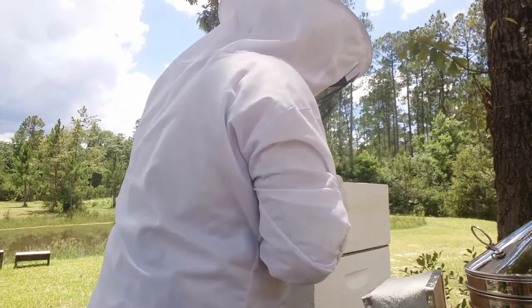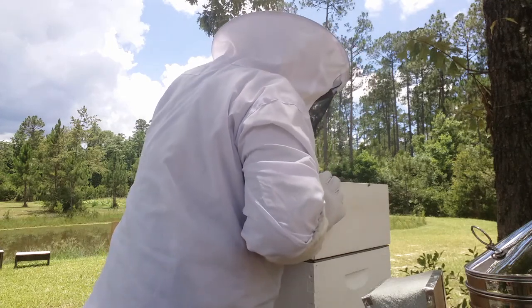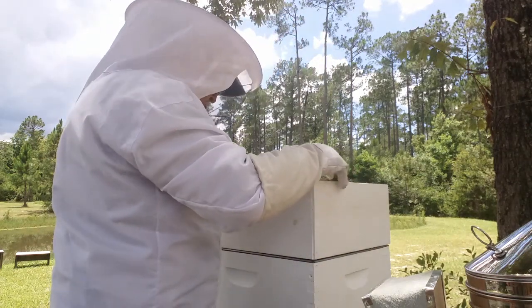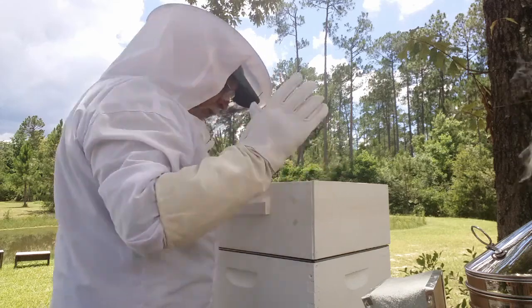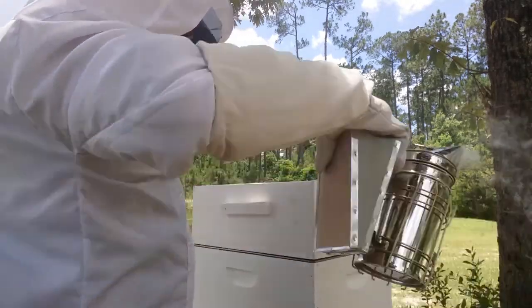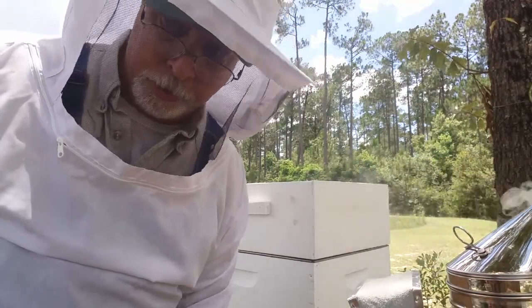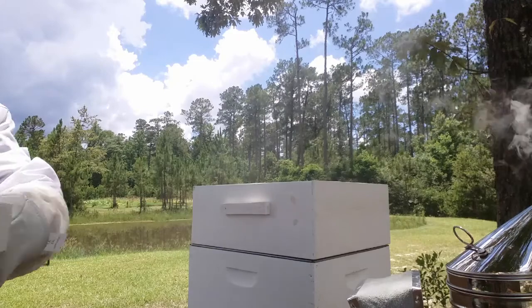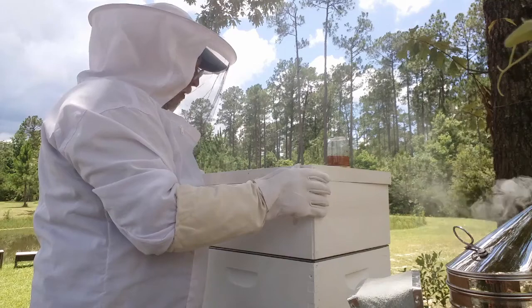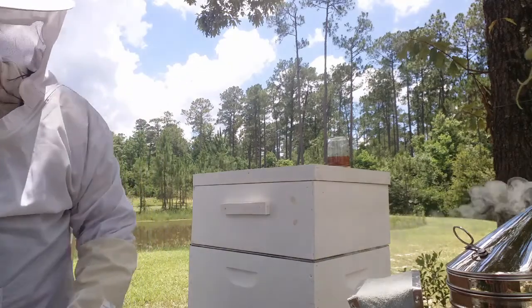I'll pull a couple frames just to have a look. There's a handful of bees in here getting some space, but nothing's being built yet, so I know the queen has not even been up there. I didn't need to smoke them at all, but I went through the trouble of lighting my smoker, so I'm going to use it anyway. Now I'm putting the glass top back up — it's vented like any other top would be, but really good because I can feed them and help them get strong.